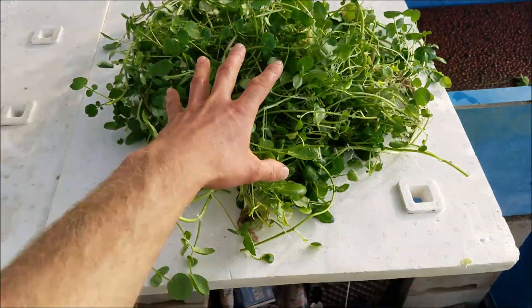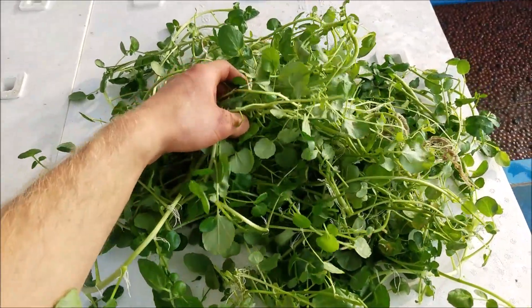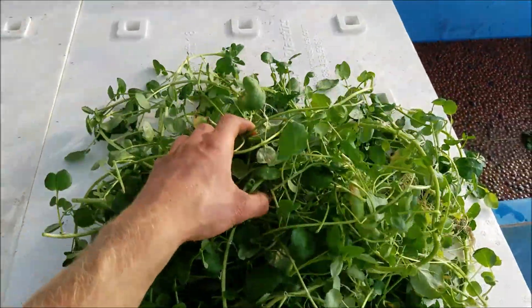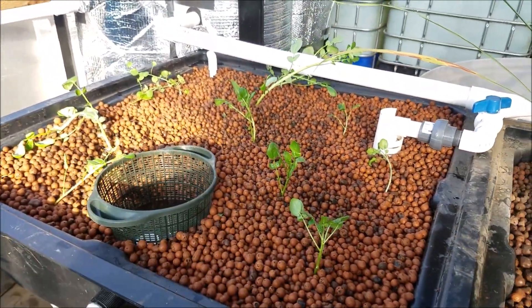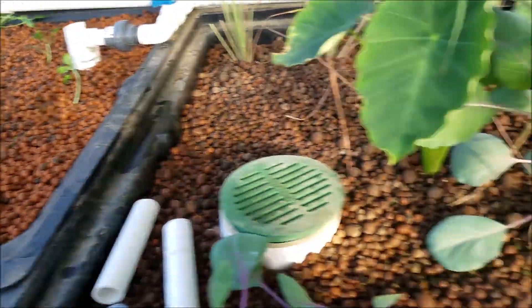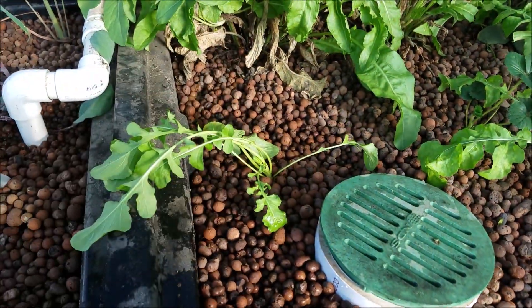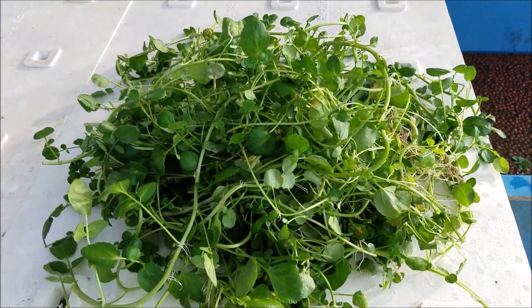I was going to plant all of this, but I decided not to. Here you can see this is my first watercress harvest, which is pretty cool — it pretty much overgrew this grow bed as you saw earlier. So I planted just a few here, which will do good. Hopefully this one comes back — when I was taking the watercress out it kind of pulled that one out too. But I would say that is a good first harvest for watercress.